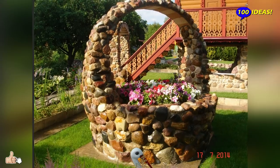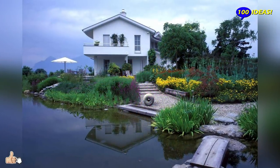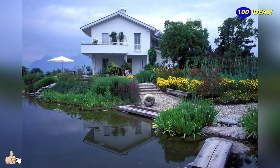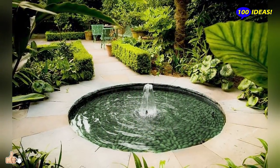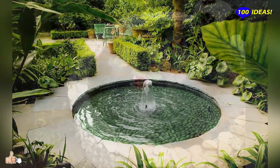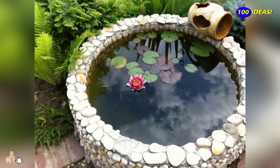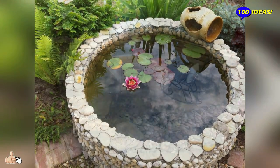Creating your own unique garden design should start with coming up with the center of the entire composition. Here you have to use all your imagination, as this can be a decorative fountain, a beautiful neat tree with an interesting shape, or even rare flowers with incredible shapes in vases supported by some sculpture.